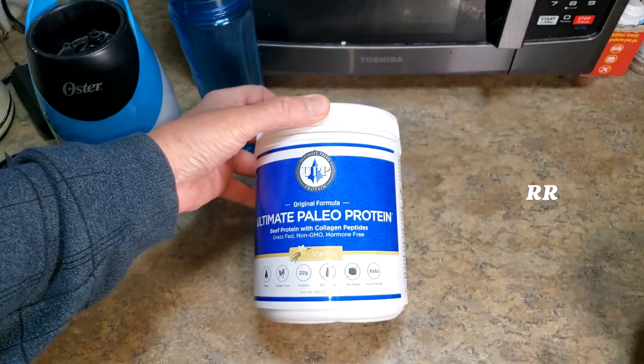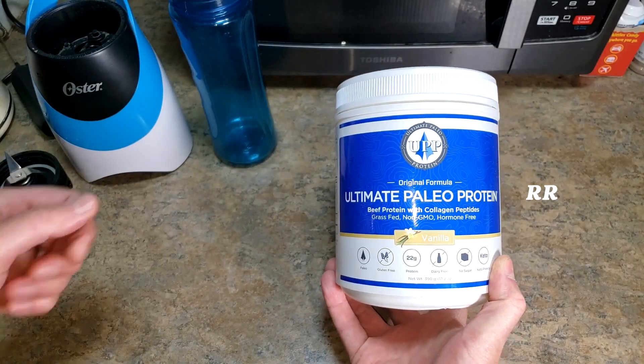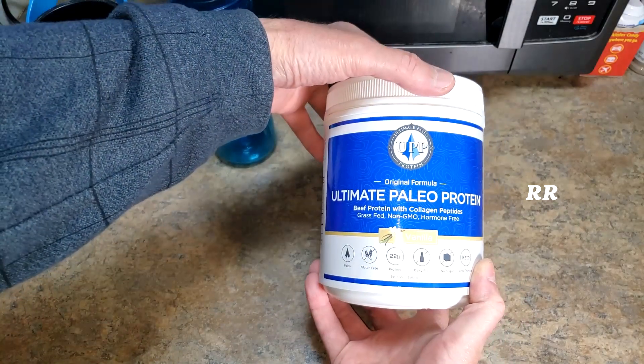It arrived all packaged up nice and safely. Sometimes I like to have vanilla just to have vanilla, and sometimes I like to mix stuff into it and use it as a base — I'll put all kinds of stuff in there.